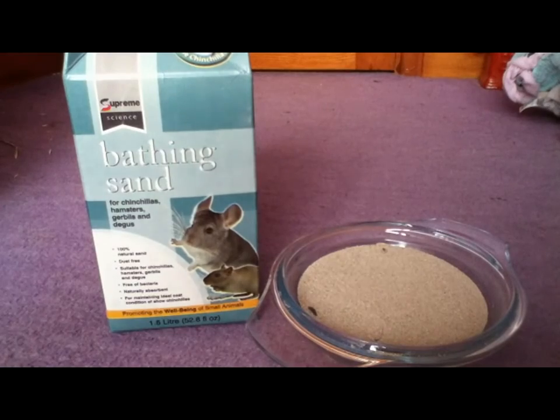First of all, gerbils should never be given a water bath. It's very easy for gerbils to get chills if they are in water, and also you could end up getting water on their face which can be uncomfortable for them. So it's best to avoid giving them a bath unless instructed by your vet, and if your vet instructs you to do so, make sure you do it safely and quickly so you don't stress the gerbil out.